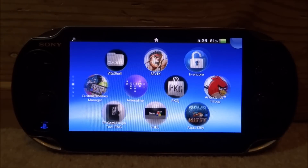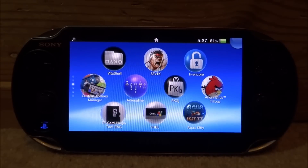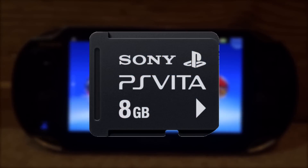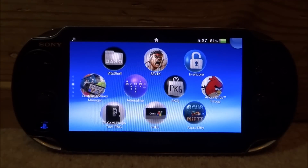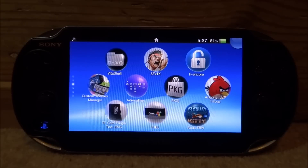You also must have PKGJ — as you can see I've got mine right here — so you can get the PlayStation mobile games. You also must have an original PS Vita memory card. The games must be stored on an original memory card; they don't work if stored on the SD2Vita.